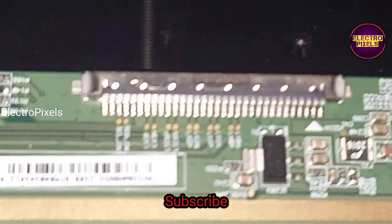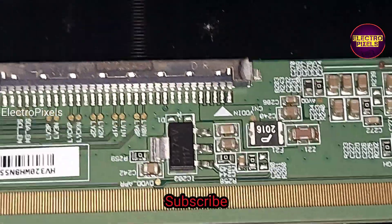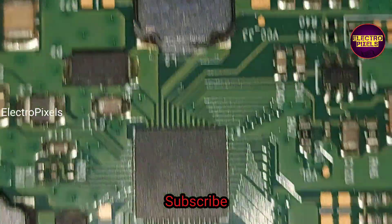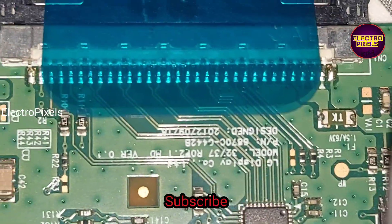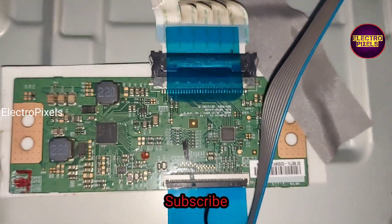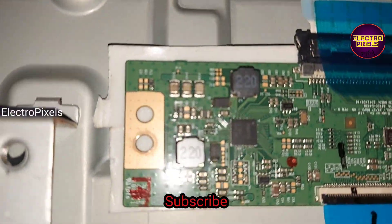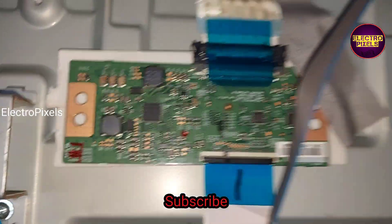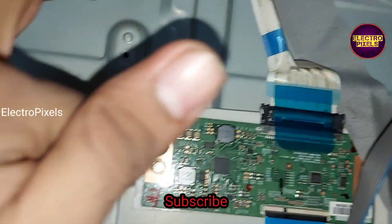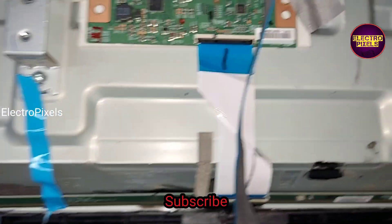We fixed the T-con board using double-sided tape. The input supply VCC side is the same. While comparing with the previous panel, the LVDS supply is on the right side in both panels, so we don't need to change the LVDS cable. We stick the T-con board using double-sided tape. Now let us power on the TV and check the picture.